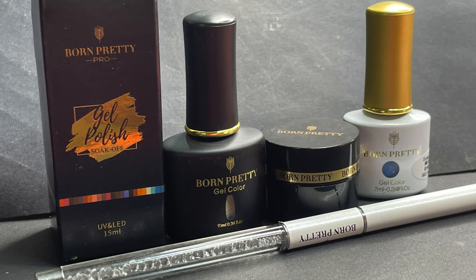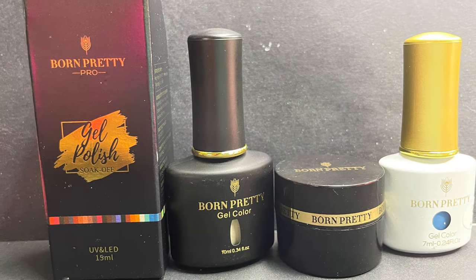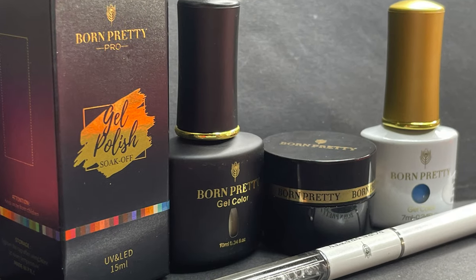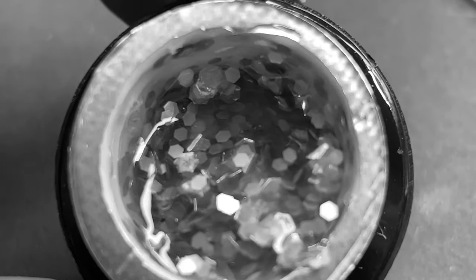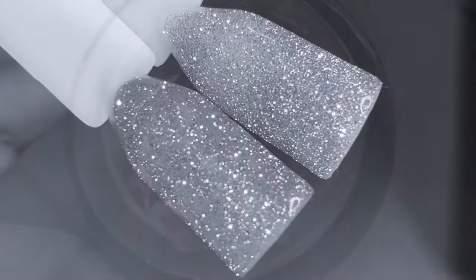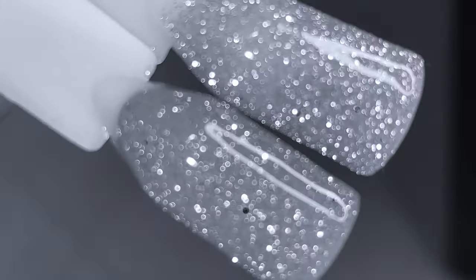Hello friends, welcome back to Ammo's Nail Art. In today's video I'm going to show you some of the products sent by Born Pretty Store. Before I start, if you're new here please consider subscribing to my channel. I post nail art videos, nail extension videos, product reviews — anything and everything related to nails. If you're an already subscribed user, welcome back.